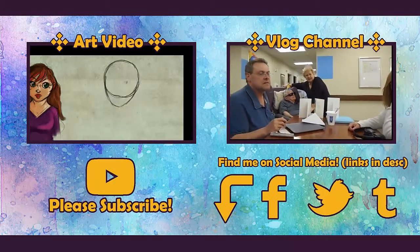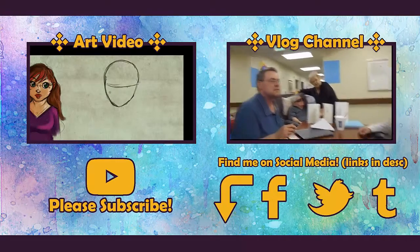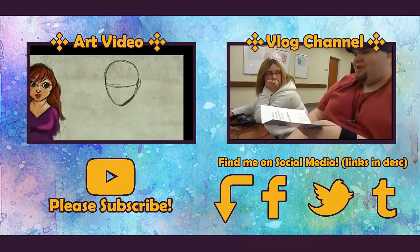Thank you guys so much for watching — like, comment, and subscribe. Check back here next week for more art videos, and I'll see you then. Bye.